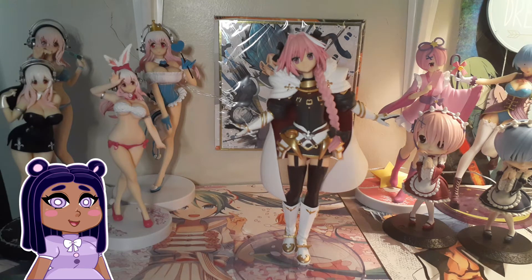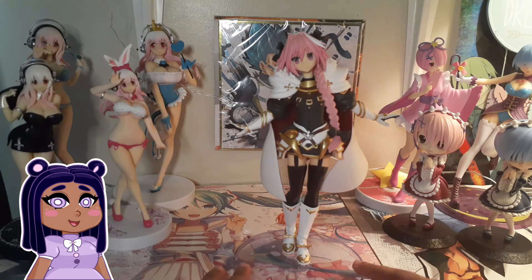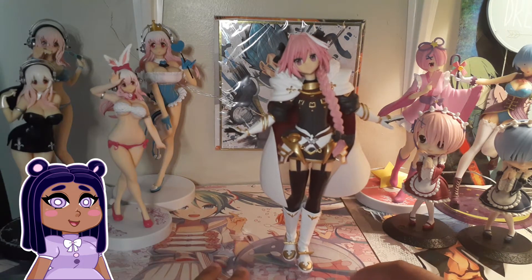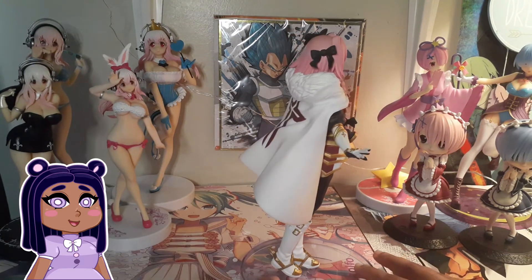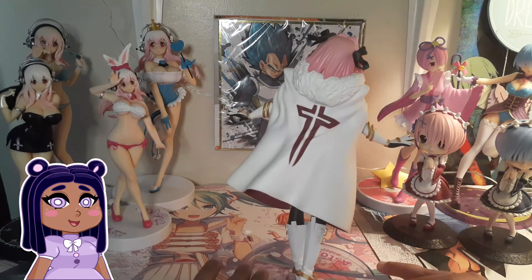It's Astolfo from Fate, Apocrypha as well as Exilia Link. Astolfo was probably one of my favorite characters — I love him so much. This right here is the Sega Second Prize figure of Astolfo. He is about seven to eight inches and he's just a very lovely figure.